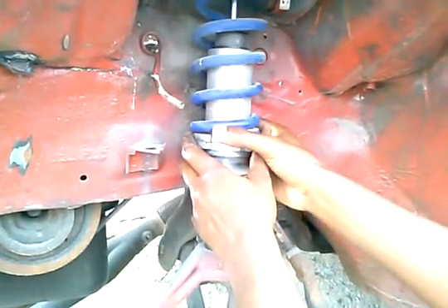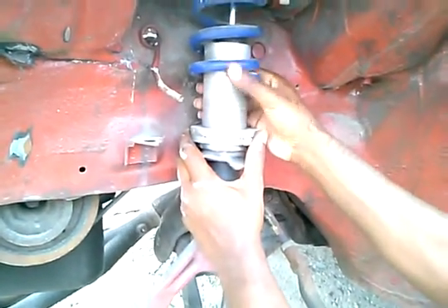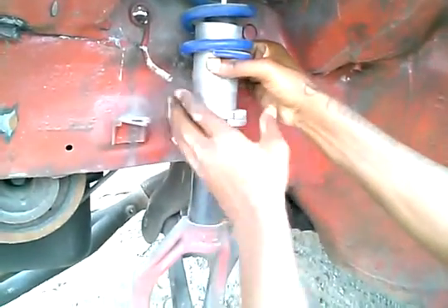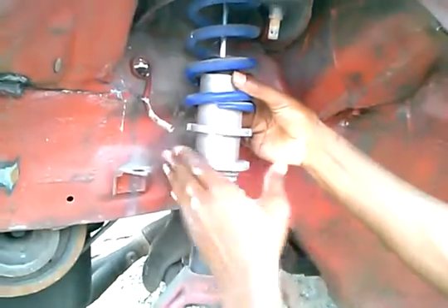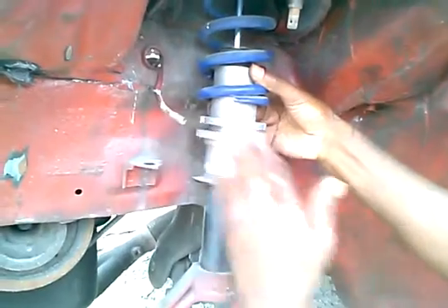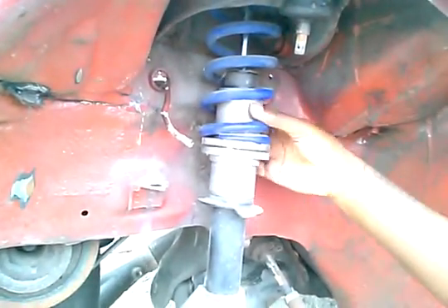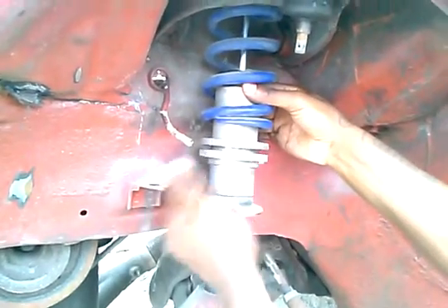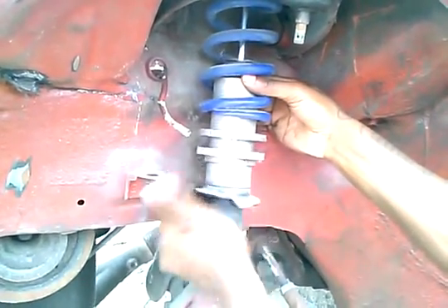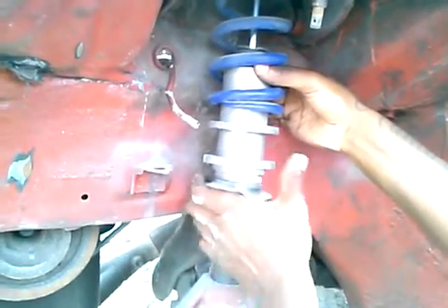It's adjustable, and I'm going to show you how we do it. If you want to raise the height of the car, you would get the spring up and twist — you can see me twisting there. It's real simple, self-explanatory. You just twist, and it positions the spring to either lower the car or raise the car up.